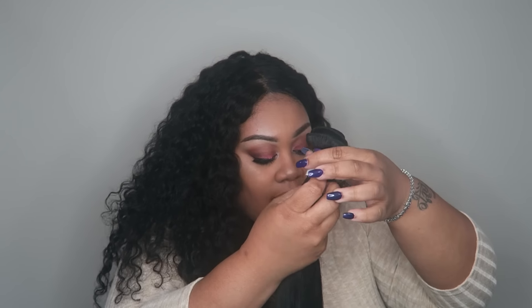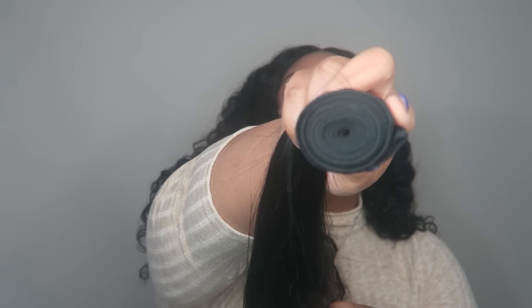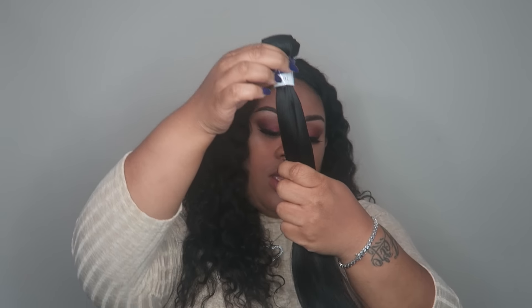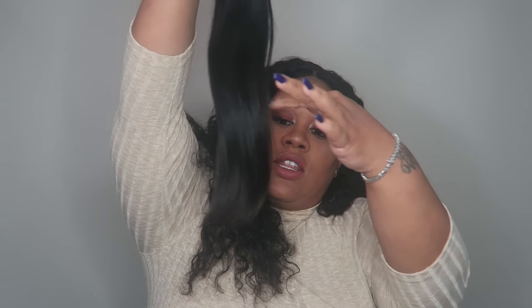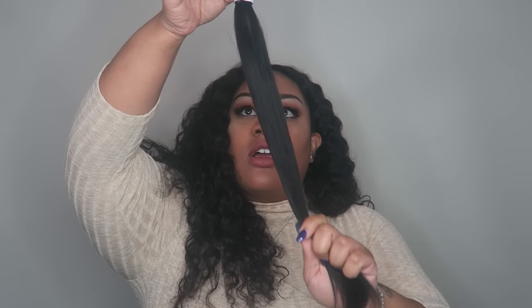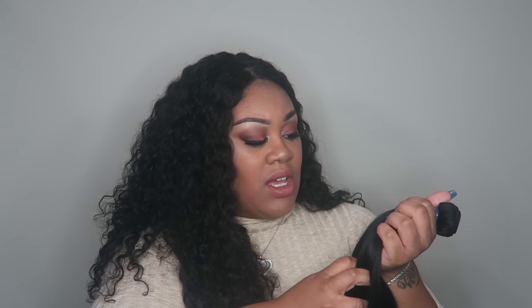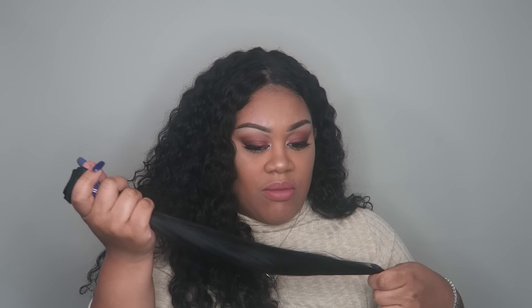The next bundle I got was an 18-inch. The hair looks the same, same color. I don't see any strings. This is about how much you get in the weft, and the ends are cut straight across so there are no split ends. There are some flyaways in the hair. This hair doesn't have any type of smell — it smells like it's just been freshly washed or something. It's super soft.